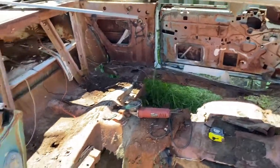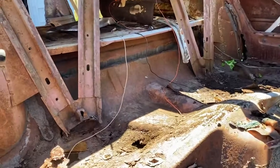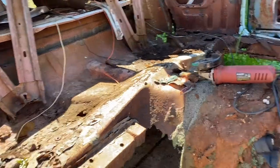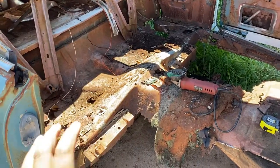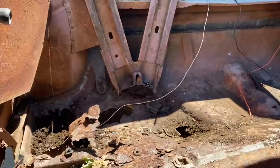All right ladies and gents, we're back working on the '59. The goal today is to get the inner rocker and the floor on. I know it's a lot of work, but if I can get the rear floor on, that will definitely be a big accomplishment.